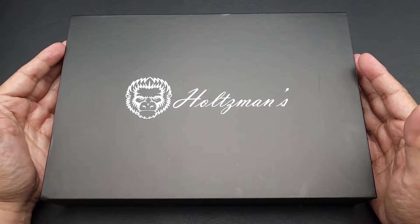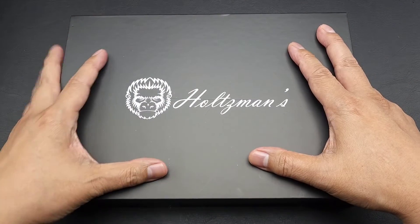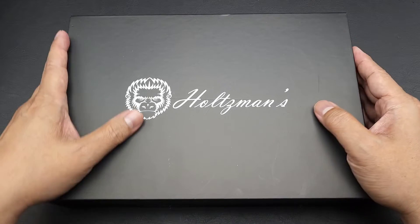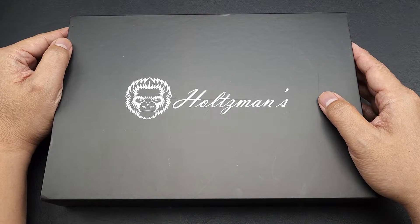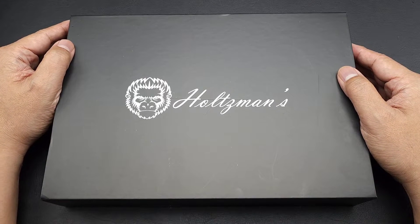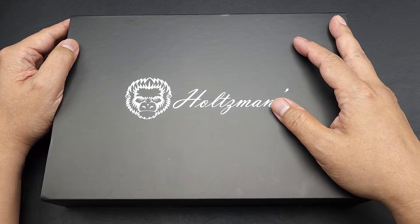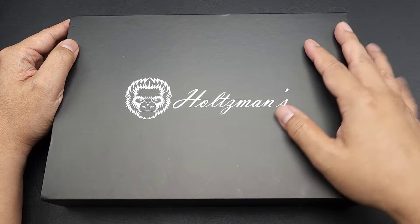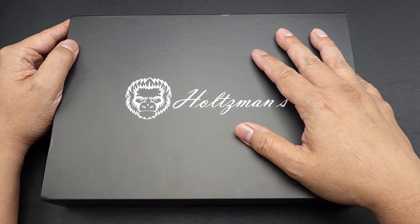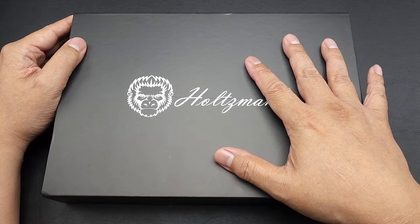Hey folks, I got a new knife for you. This is going to be an unboxing. So, this is going to be a present for a wiener whose birthday was the other day. I'm not going to mention his name, but it was on my Instagram account. And I hope he's not watching this, because then he'll know what he's getting for his birthday. So, this particular wiener is a big camper, so I wanted to get him something camp-like.